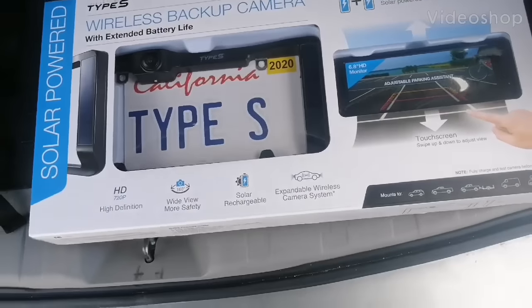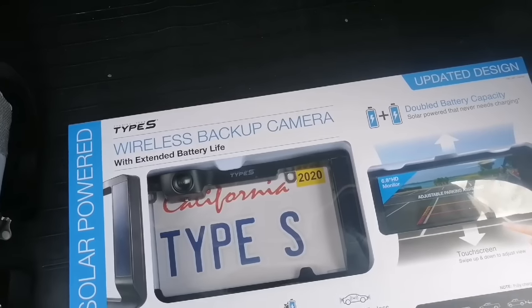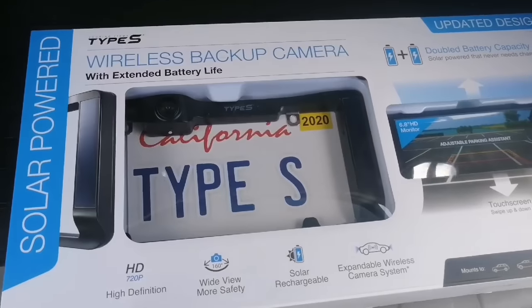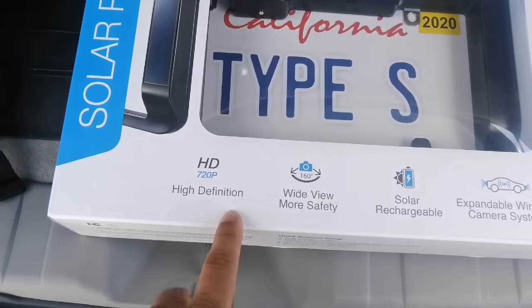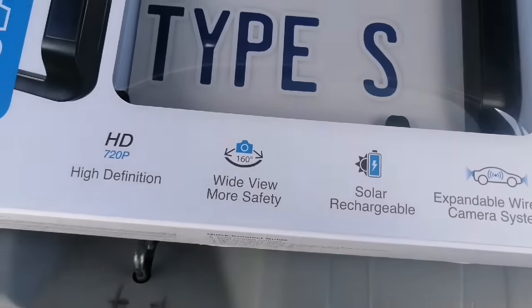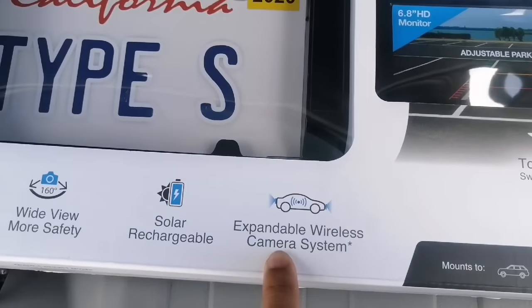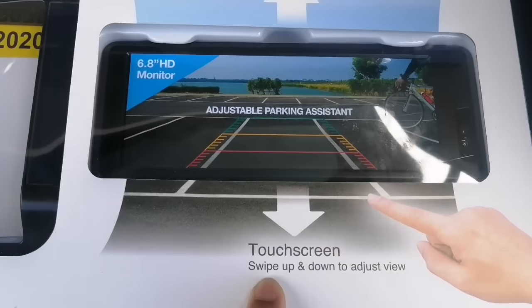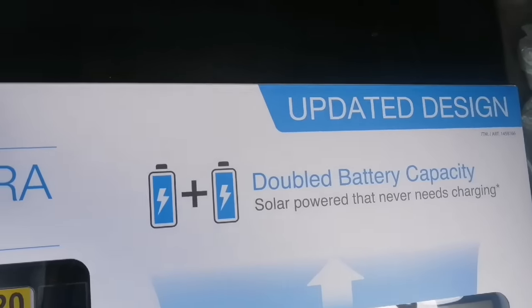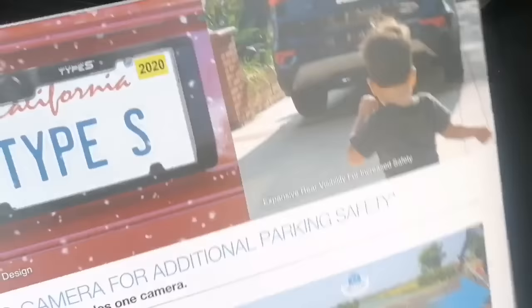Unboxing of a solar powered wireless backup camera with extended battery life. It's 720p high definition, 160 wide view, solar rechargeable, expandable wireless camera with touch screen and double battery capacity.